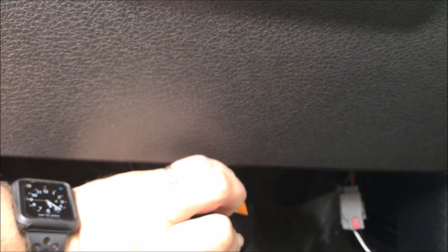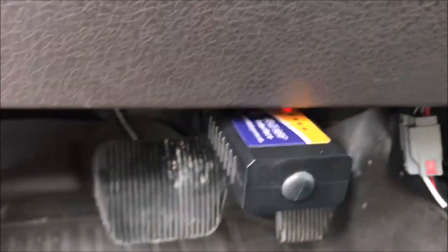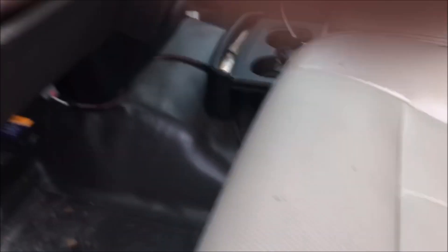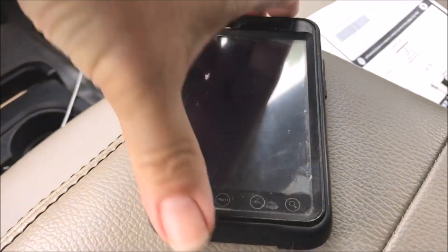The first thing you do is insert your dongle into the OBD2 port. There we go, it's inserted. I don't know if you can see it, but there's a little red light showing that it's connected. Now I'm going to get the million-year-old phone to work.